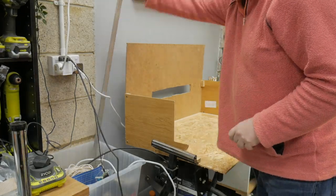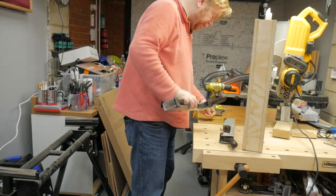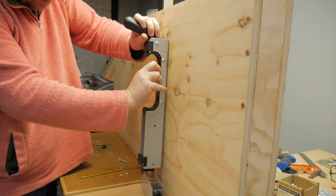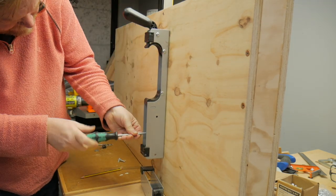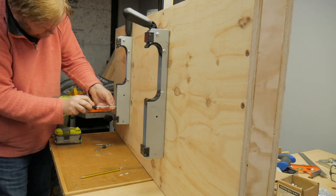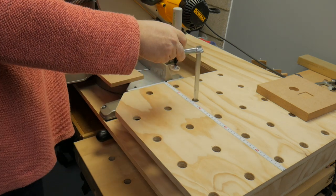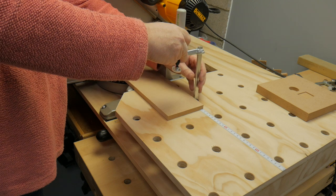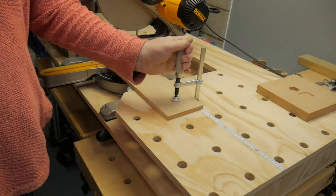Until I get my new cabinet built, the plan is that the saw will sit on the existing mitre saw stand. So I need to take the hardware off the stand and install it onto the underside of the new top. The point of the dog holes is really to allow me to get away without having a fence, and also so that I can put clamps through to clamp work pieces to the top.